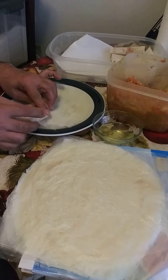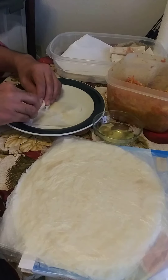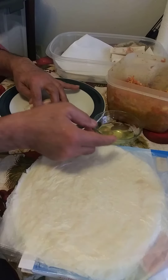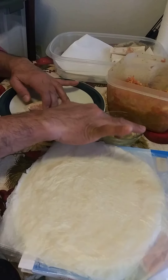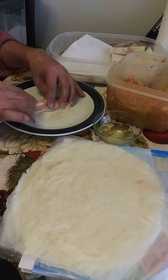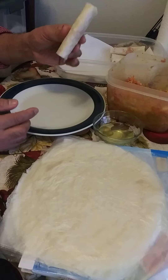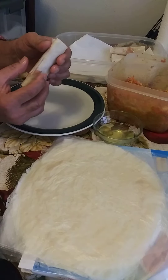Roll it a couple times and put it on the side. Roll it once, and then this is the time I'm going to use my egg yolk — like I said, I'm using it like a glue to make it stick together. There we go, folks — that's the way I roll my lumpia.